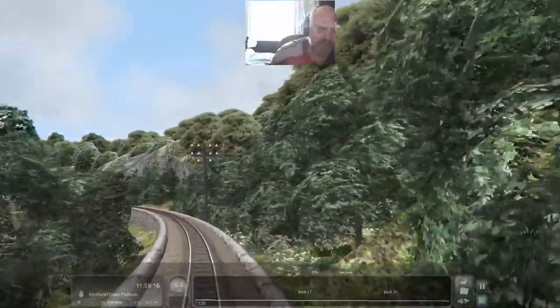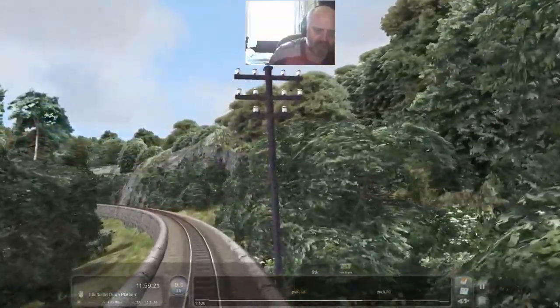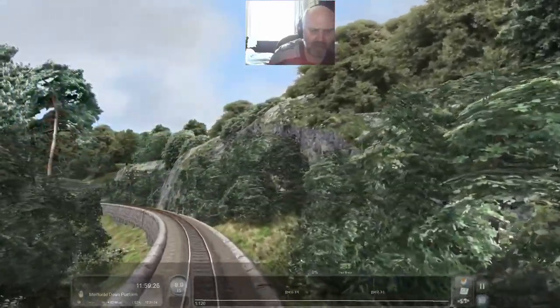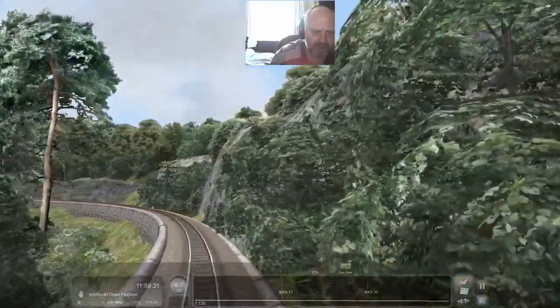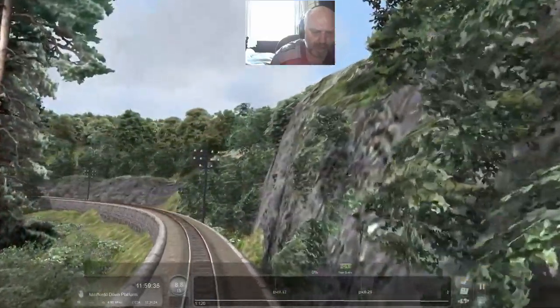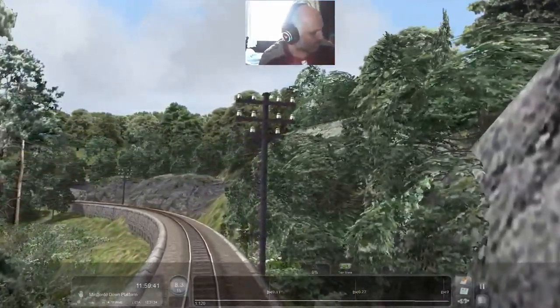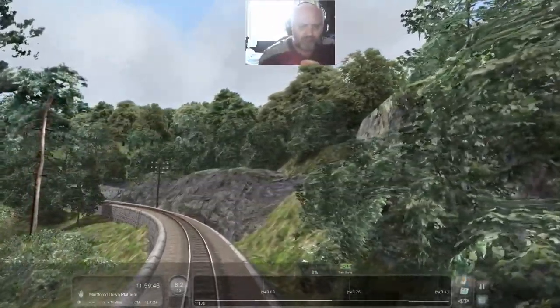It's quite a shallow descent at this point so I've got no brakes on, just keeping it rolling. I know that volunteers do this gravity train run once a year for charity. I've seen pictures of it - I don't think they let members of the public do it, unfortunately. Health and safety and insurance implications just wouldn't be worth their time. Right, I've done enough talking - let's sit back and enjoy the view.